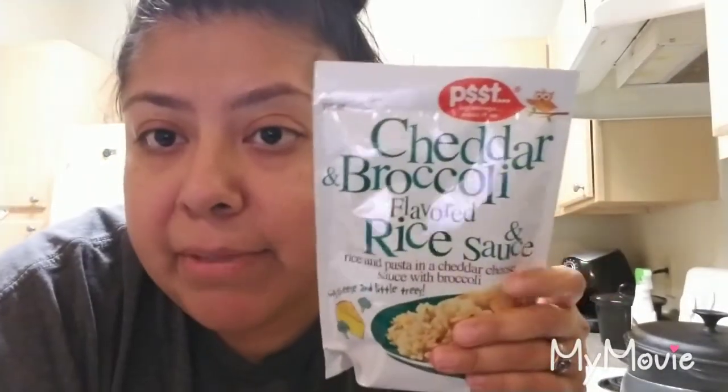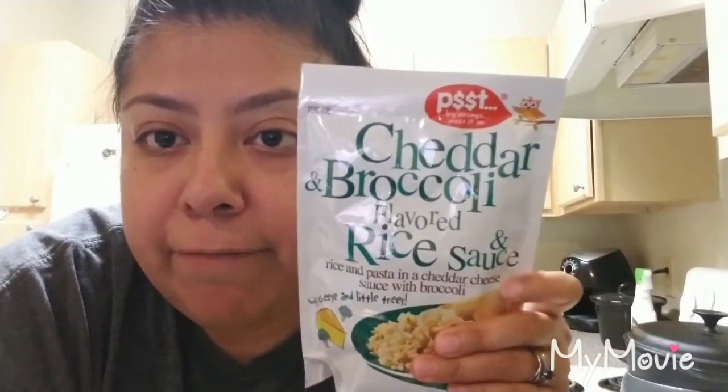And a couple bags of cheddar broccoli rice — the kids really like this. So that's what I'm going to make. I'll finish cleaning up my air fryer, start seasoning, and throw them in to start cooking. If you guys are interested in watching me cook and chatting for a little bit, just keep on watching.